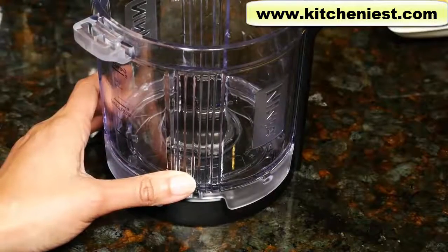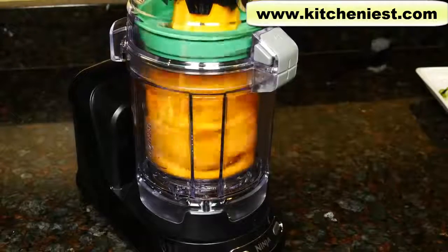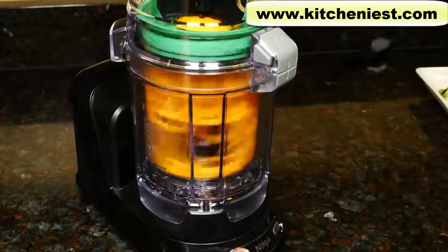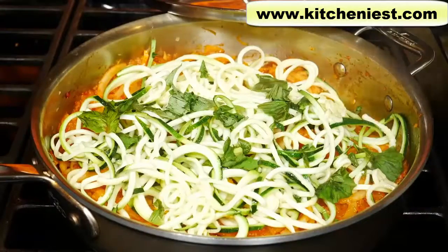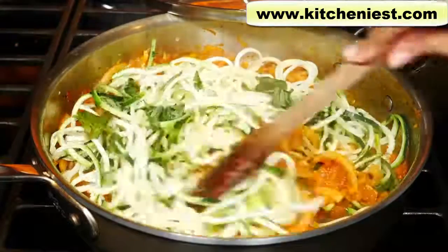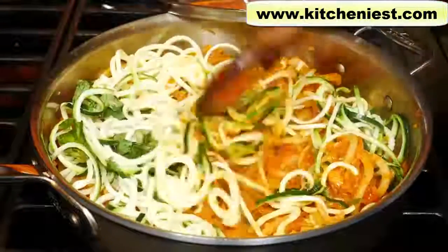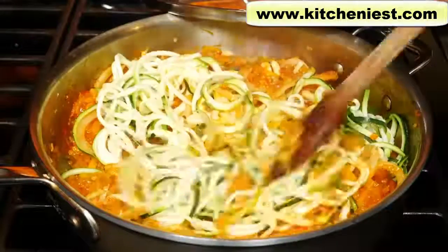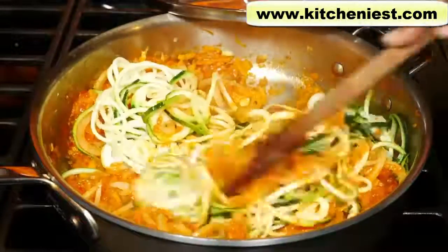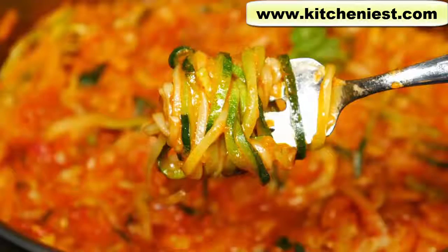If you spiralize a lot and don't want to do the manual work, then of course this auto spiralizer makes sense for you. If you want to try out this Ninja, I've put a link in the description below. If you want to see what I cooked with all these vegetables, click on the link in the description below — there are plenty of recipes, healthy and not healthy, on my Anita Cooks channel. Subscribe if you need ideas for weeknight dinners, healthy meals, desserts, fresh juices, pretty much anything. As always, I hope you found this review helpful. Subscribe for more reviews and I'll see you next time.